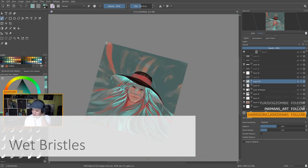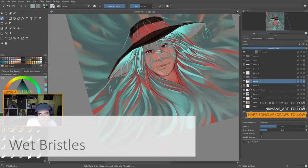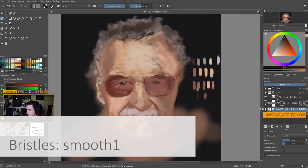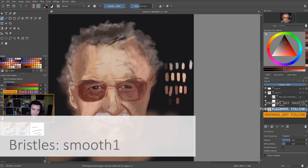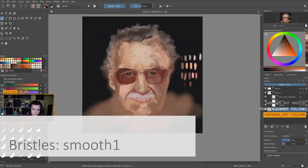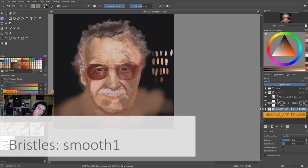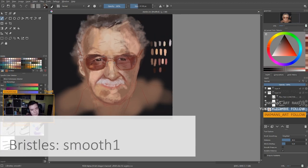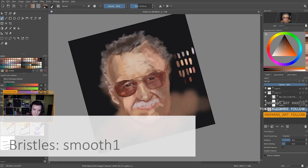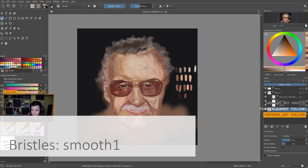The second and last brush I'm going to talk about today is the Bristle Smooth one, which can't really be found in Krita by default, but it belongs to the concept and illustration brush pack. It can be found on the Krita website on the resources page — a link is in the description below. So you can download it and try it out. I love almost every brush from this brush set; they're really good for what the name suggests: concept and illustration.